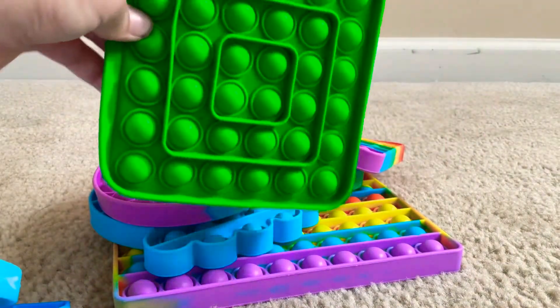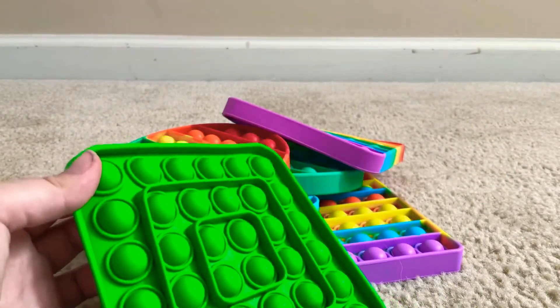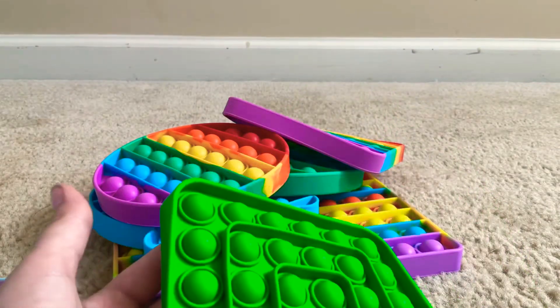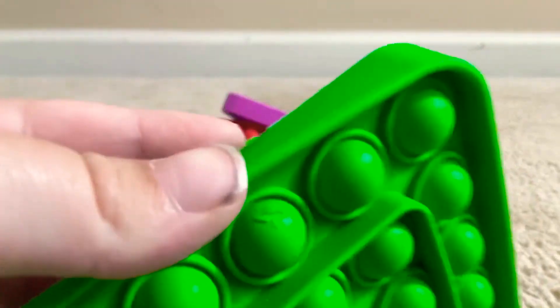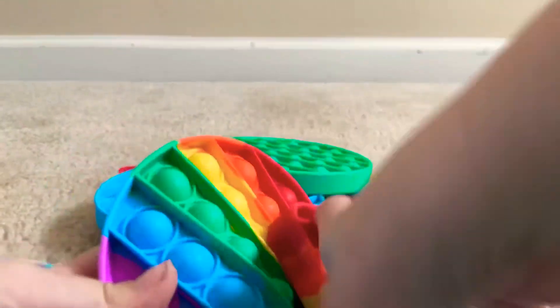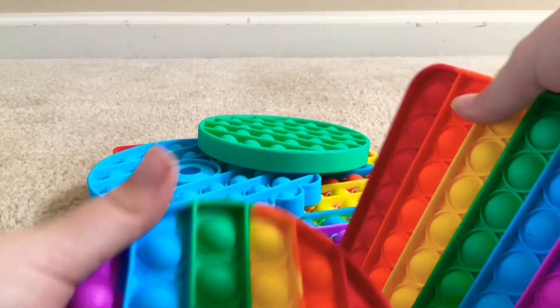This one I'm going to give like a 7 out of 10 because it doesn't make much noise on the good side, doesn't make any noise on the bad side, it's floppy, and it actually came with a damaged bubble. So probably a 7. These two are definitely 10s — they are my first ever poppets that I got. They're super special and good on both sides.